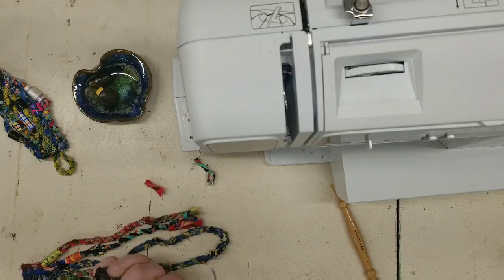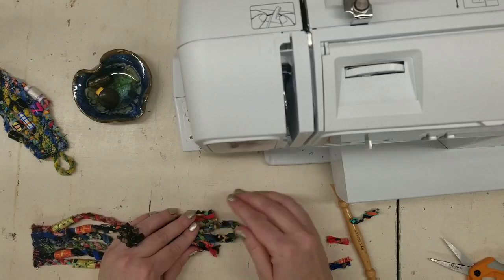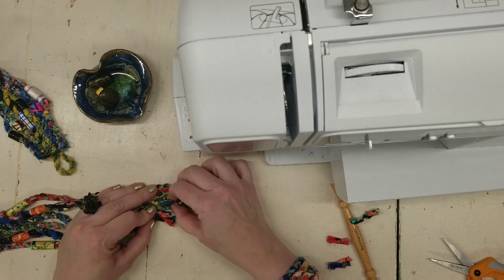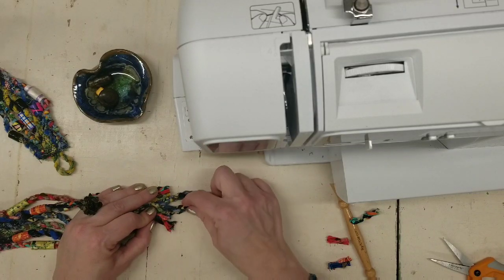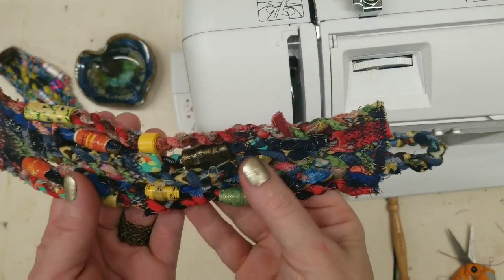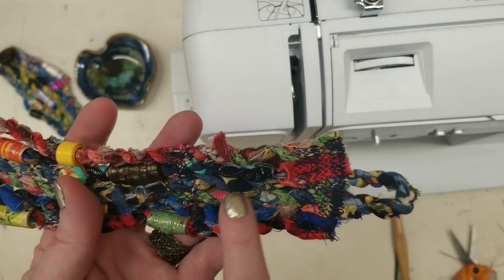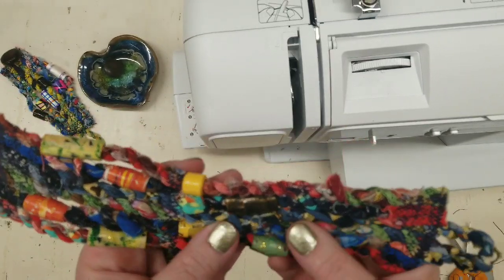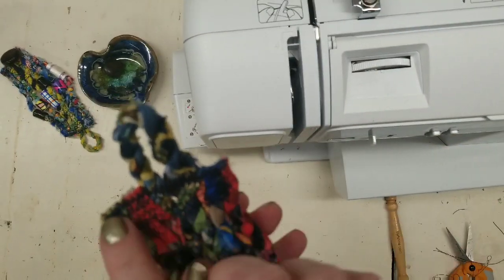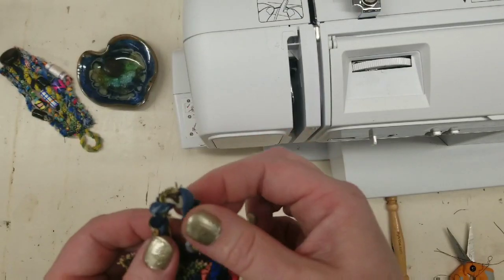Then you do the exact same thing as you did to the first side — stitch all of these together flat, back and forth, making sure your loop is big enough for your button. I went ahead and actually added another row of beads because it was bothering me that I didn't have one. You just kind of design as you go. I matched the amount of zigzag stitches to the other side, making sure my loop was pretty secure.